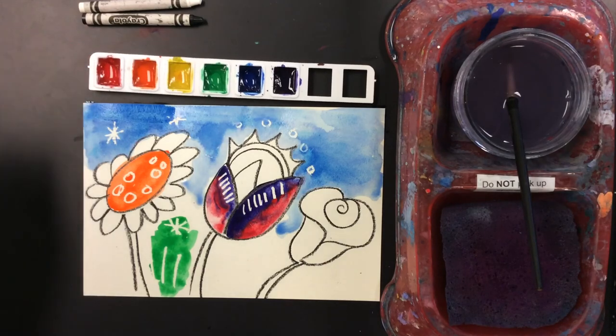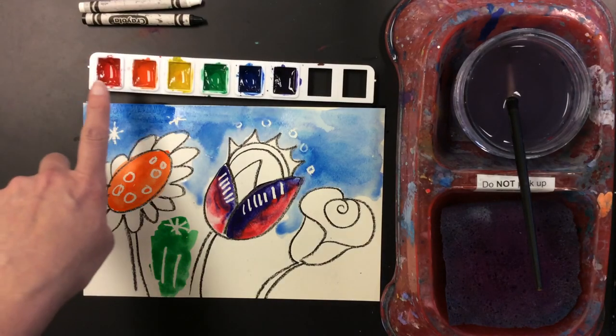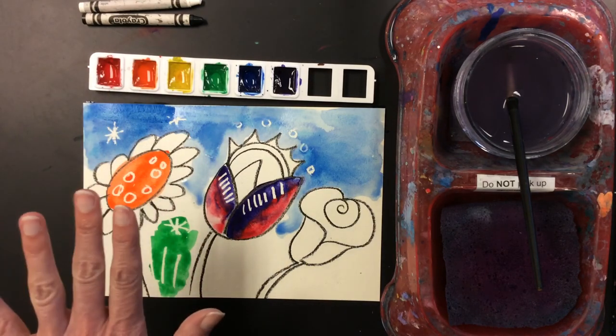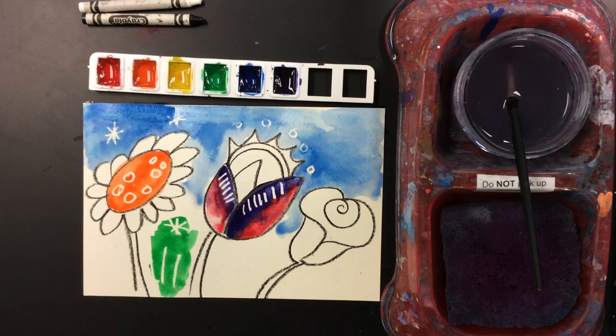I think I'll stop there for right now. Remember, always keep your fingers out of the paint. When I showed you that it was dry earlier, that was just to show you it was dry — but always keep your fingers out of the paint.